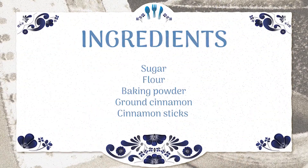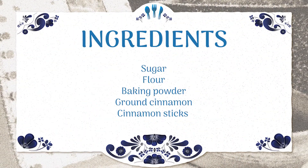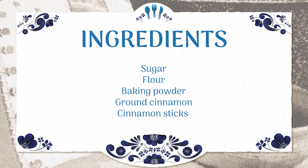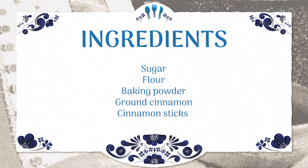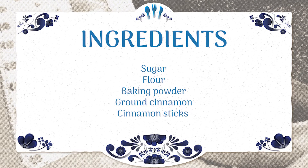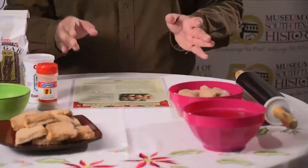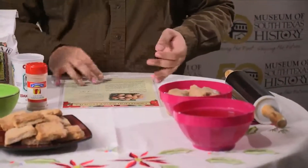To get started, first you're going to need some sugar, flour, baking powder, ground cinnamon, and cinnamon sticks. That's all you'll need — it's a pretty simple recipe, so we'll get started with the first step.